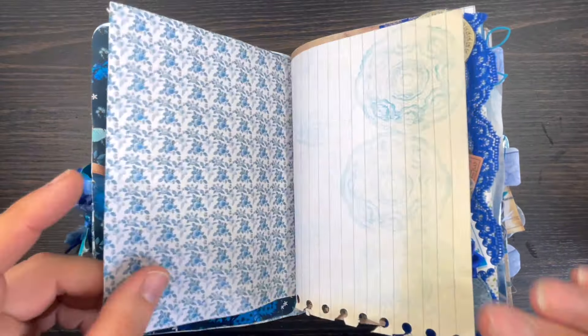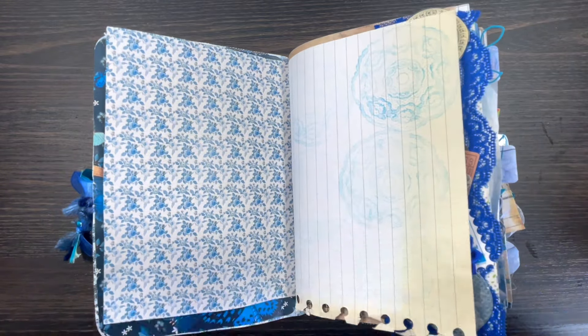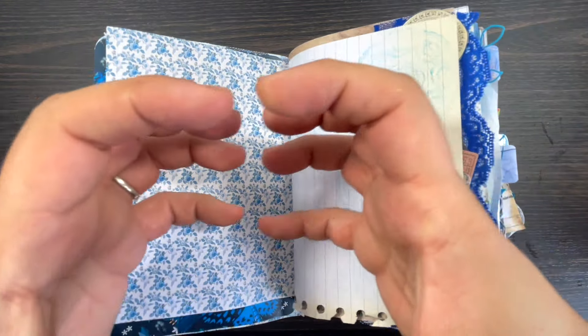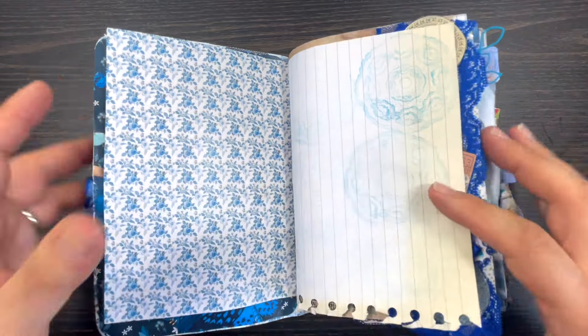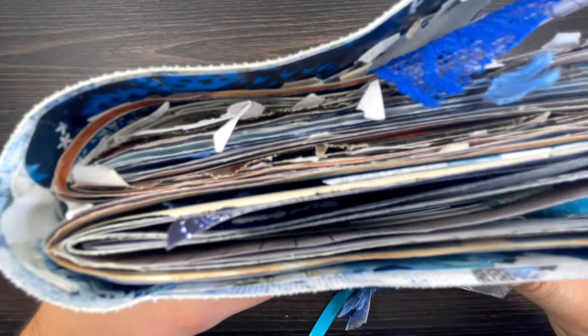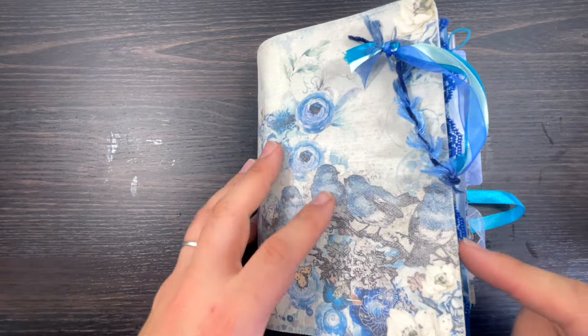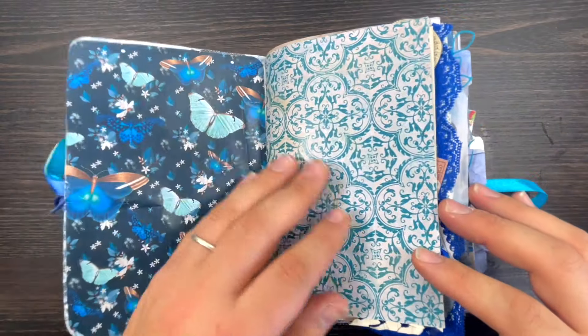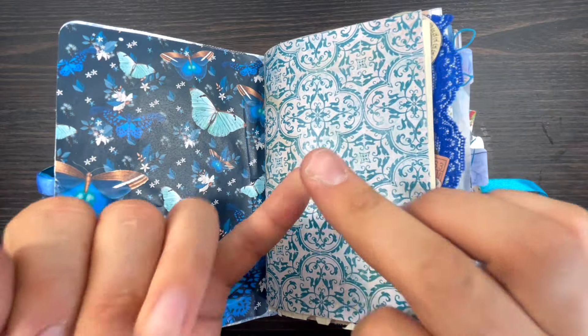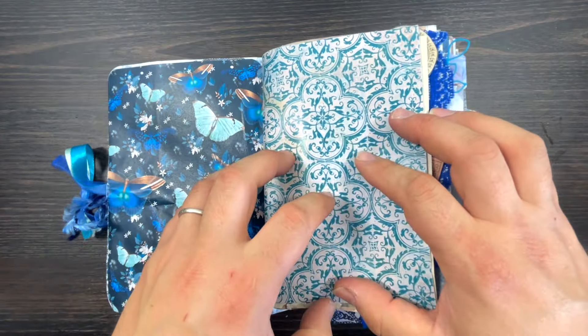All the papers I've used here you can buy on my website, or as part of the workshop. On the workshop there is a video where I showcase how to put the signatures in. There are two signatures here. The step-by-step on how to make the actual signature is part of my workshop - with the workshop you get the video, the ebook, and four different paper packs to make this journal.